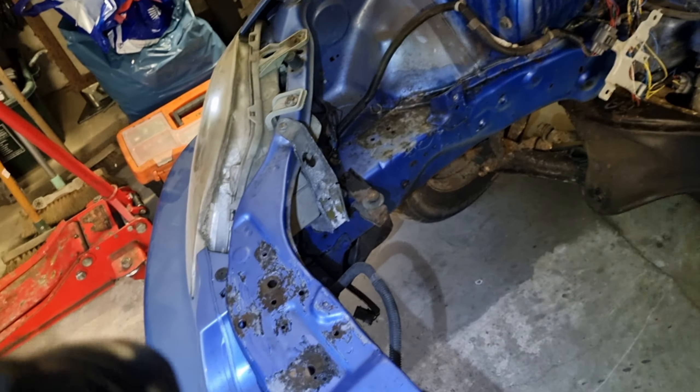I took it outside and gave it a bit of a jet wash just to clean it up so we can see what we're dealing with. I might take some more bits off — I might have taken a few more bolts out, just for now. Nothing broke apart from this headlight. Turns out you don't need to actually take that bolt out, you just need to loosen it. Okay, well you learn something new every day.